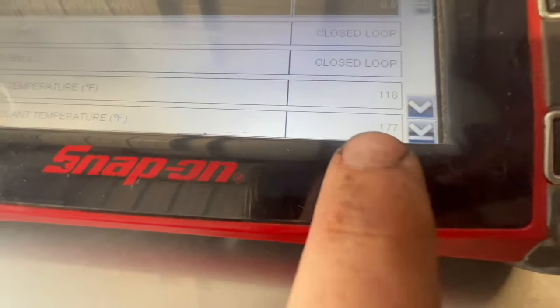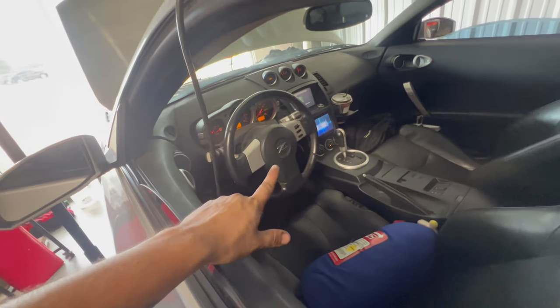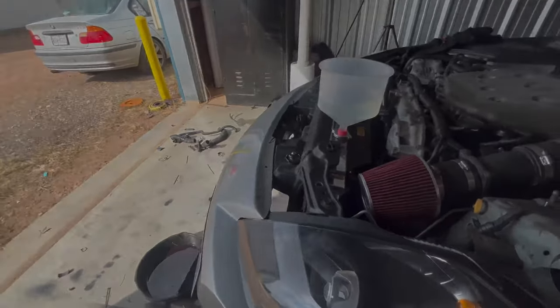Right now we're at 177 degrees. I have the heaters on — it helps if you have the heater on and all that stuff. Put your heaters on, it'll help bleed the system faster and get the air out.